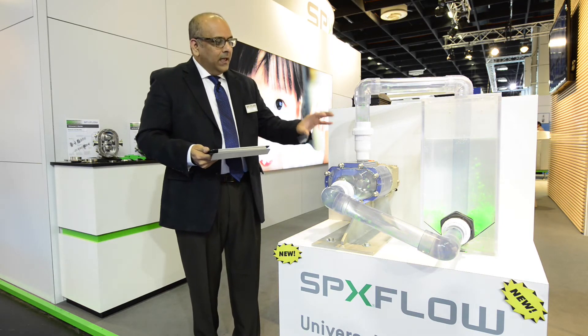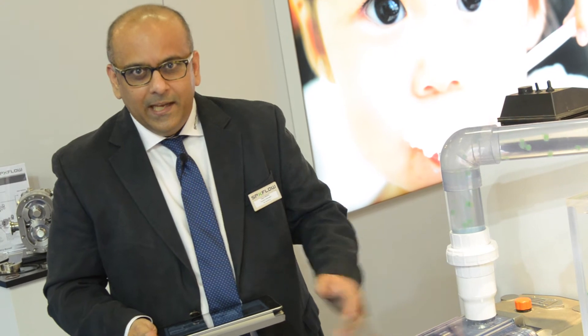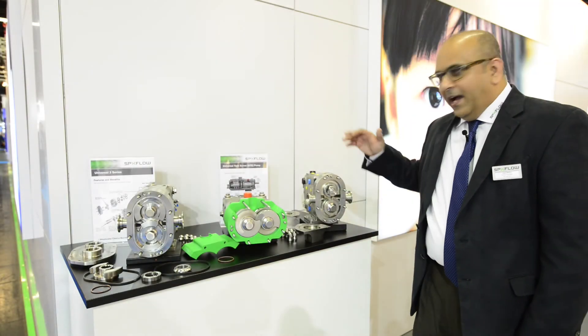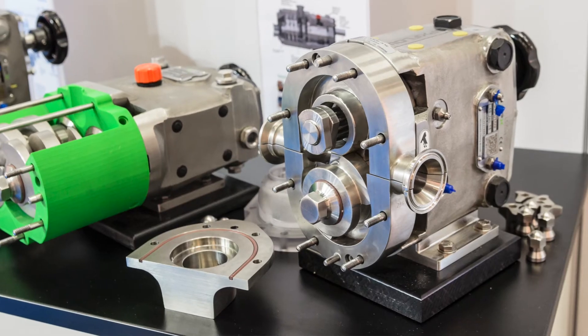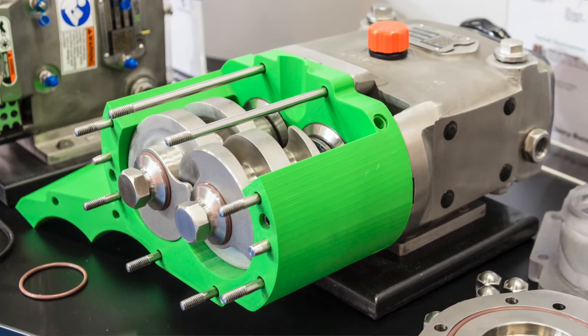So that's universal twin screw pumps. These pumps are also EH certified, as well as 3A certified, for the applications in dairy and food applications for hygienic applications. Here we have universal 1 and 2 pump, which have been around in the marketplace from Waukesha Cherry Burrell for a long time now.